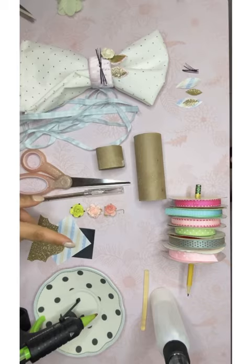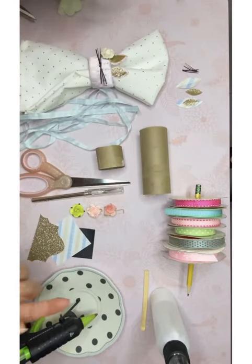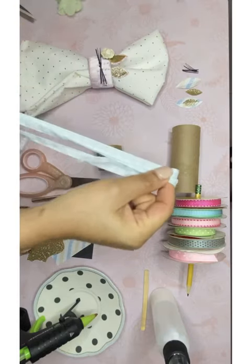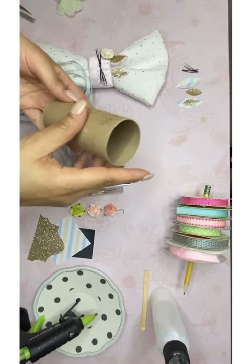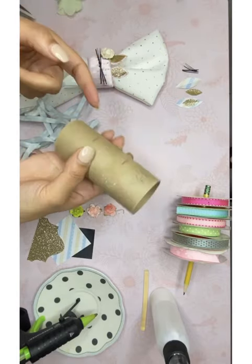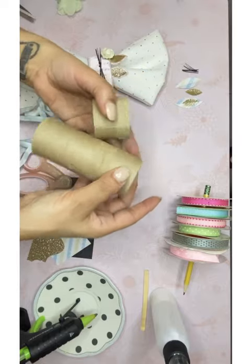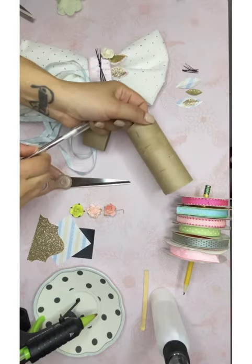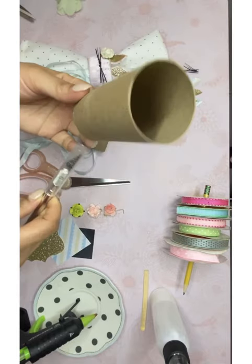You're going to need glue — either regular glue; I'm using hot glue today. And of course you're gonna need your toilet paper tubing. So this is how we start: you're gonna mark approximately one inch and three-eighths, because you get about three rings out of one tube.